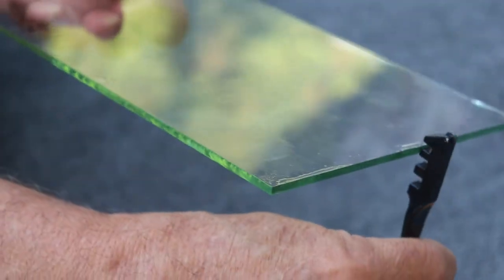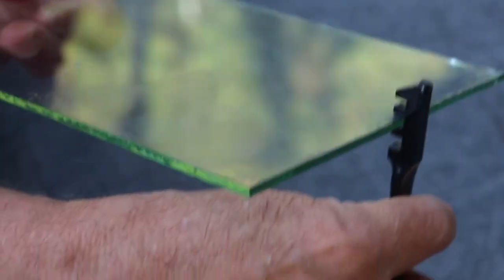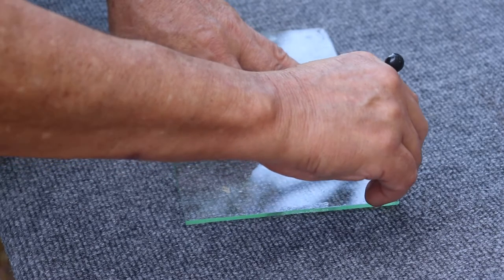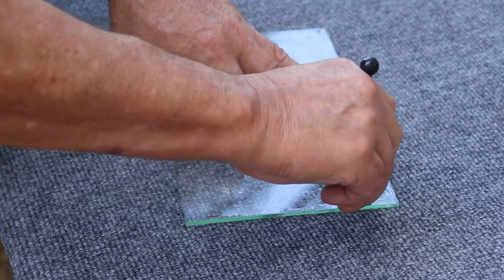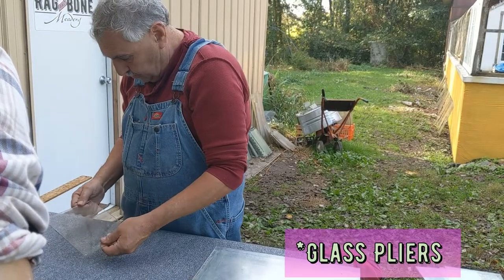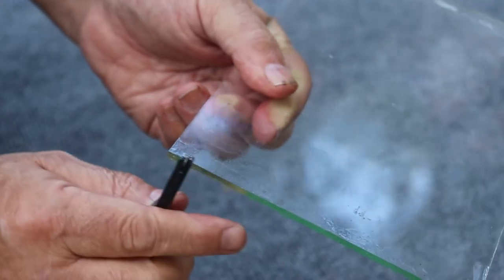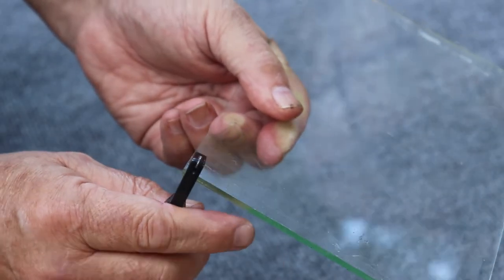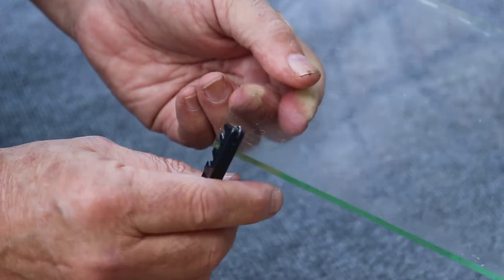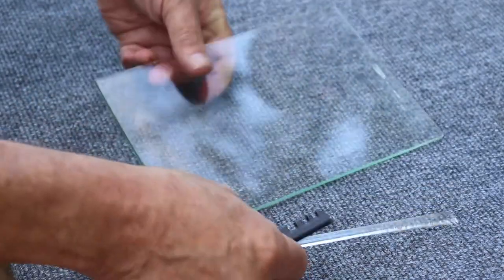If anybody's wondering what these teeth are all about, we can show you what those teeth are used for. You can see the teeth going into the glass and you use that to bend. Now we're going to show you a very tight cut. You've realized that you cut a piece of glass wrong and you don't have a pair of glass cutters. So you press on it, then stick the tight teeth on it and you've broken the piece of glass off — like that.